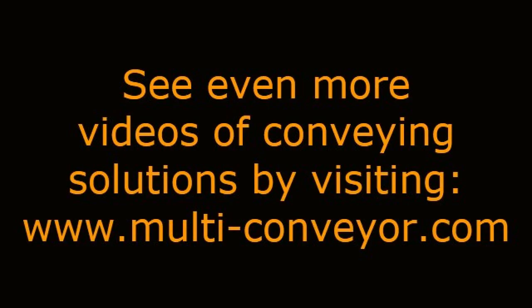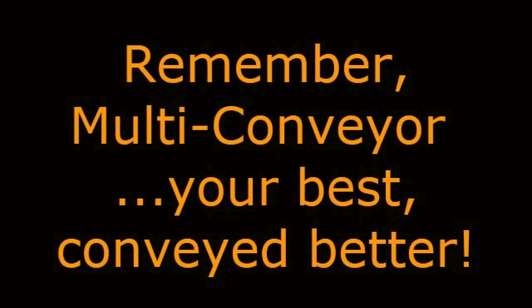See even more videos of conveying solutions by visiting www.multi-conveyor.com. Then call us at 1-800-236-7960. Remember, multi-conveyor — your best, conveyed better.